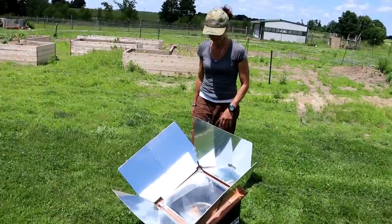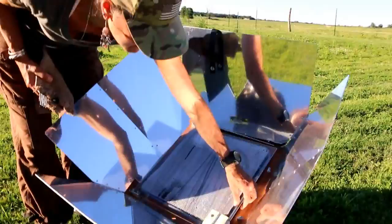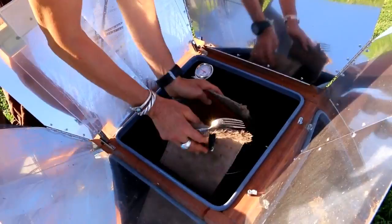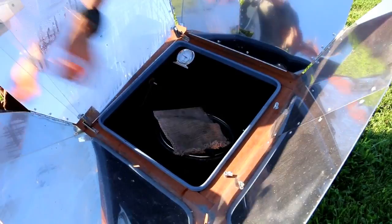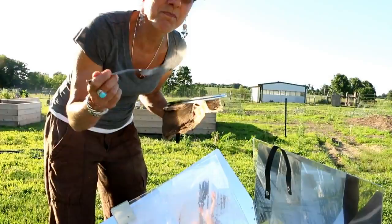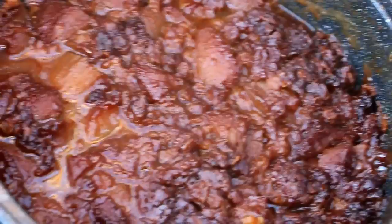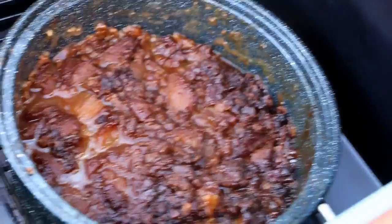We just got done butchering a bunch of chickens and I'm getting ready to open the sun oven. Smells good! Oh yum. Should I taste it? Mmm, tastes really good. I put blackstrap molasses in it. Looks good — I think Doug will be happy with it.